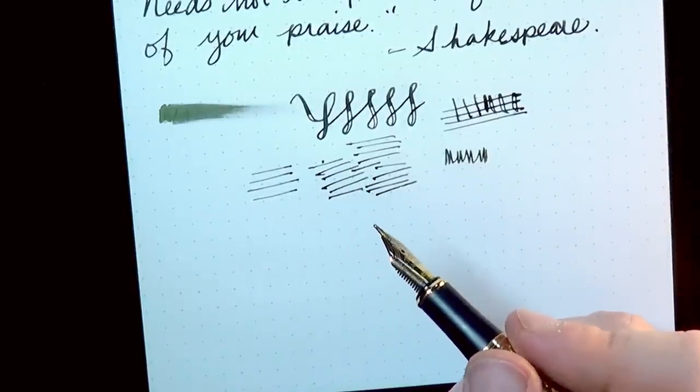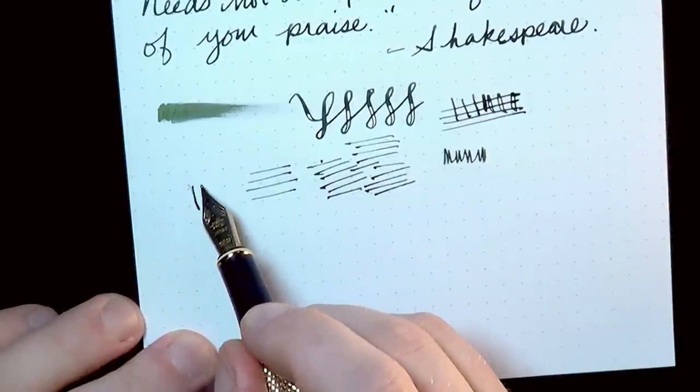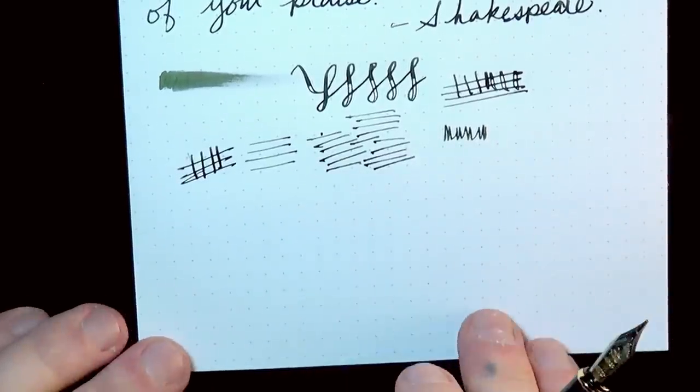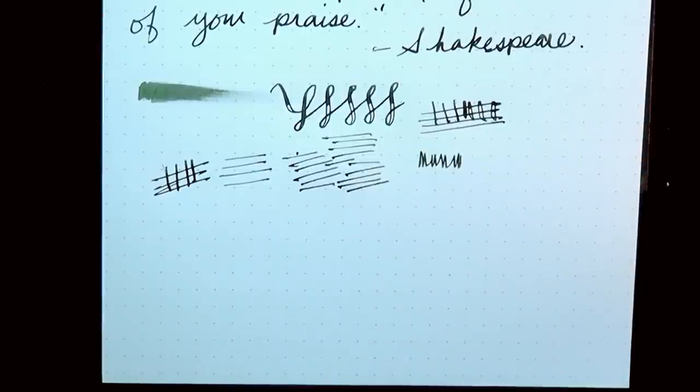I've already done a touch of smoothing, but this is probably going to require a little more aggressive smoothing, or I'll just swap it out with a Goulet stub — I've got a couple of extra Goulet nibs sitting in my toolbox. So I'll probably do a swap and not worry about it. It's fine as a pen, it writes well, and it's inexpensive, which is a good thing.